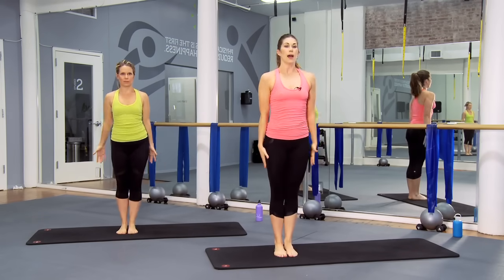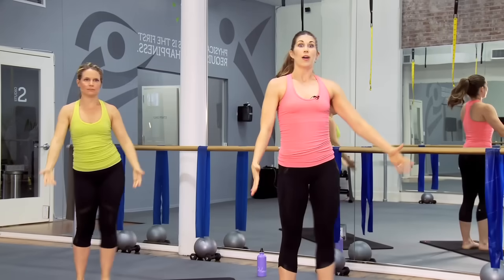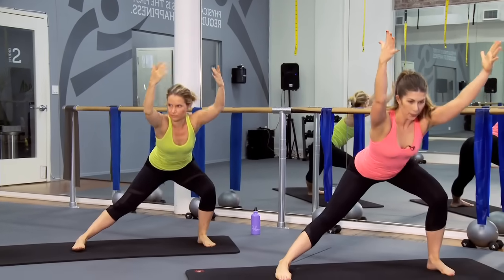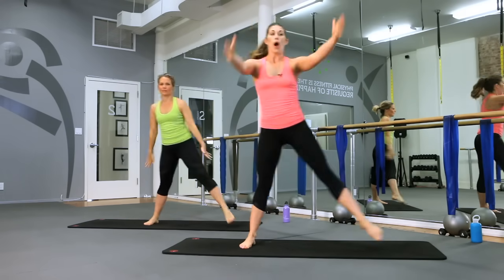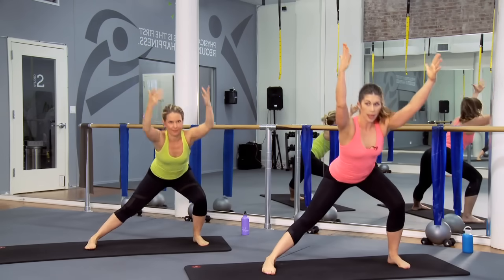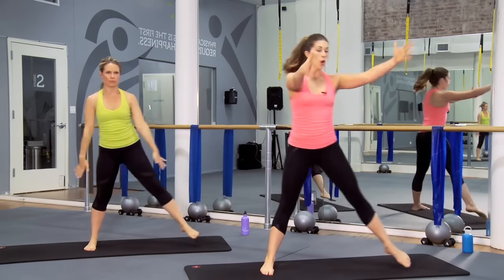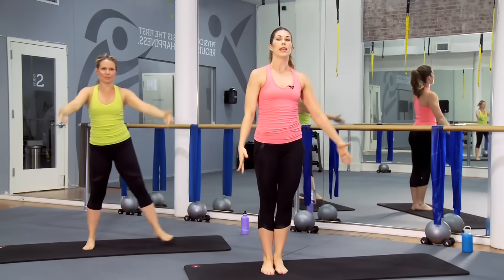Down and up. You should feel your heart rate starting to come up just a little bit — that's what happens when we change levels. Down and up. Head stays long, breathe. We're almost through this — stick with me, about five more. Push through your heels, squeeze your glutes. Three, and lift, two, one more, take it down and all the way in. Nice job.